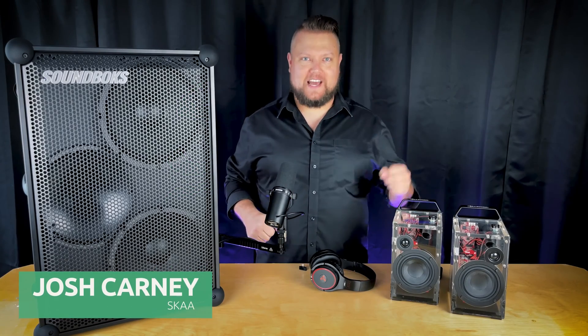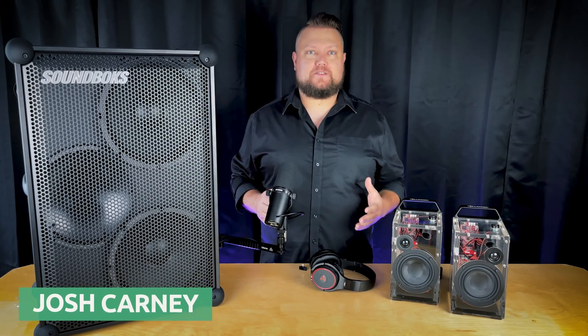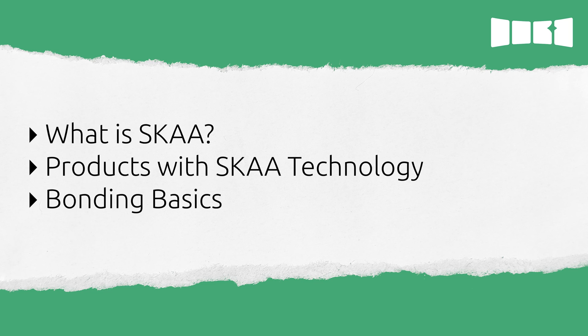Hi, this is Josh with Ska. In this video, I'm going to answer the question: what is Ska? I'll demonstrate some products with Ska technology built in, and I'll demonstrate the basics of how to bond Ska devices.